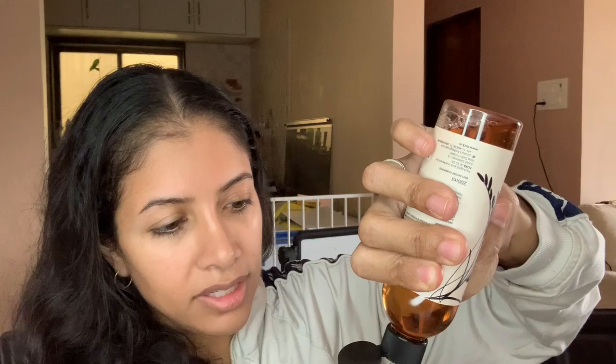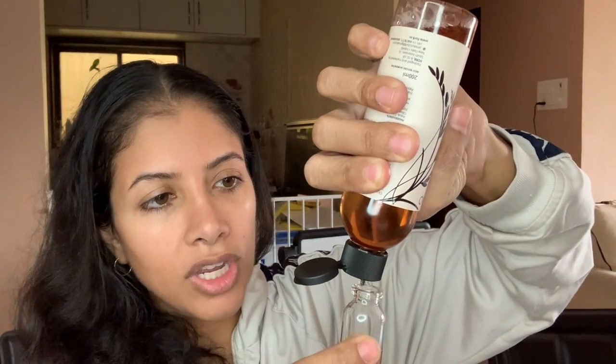We're going to fill the bottle about halfway with fractionated coconut oil. If you have a larger bottle, a little funnel is nice for pouring, or a squirt bottle works great too. Once it's about halfway, I'm going to top it up with the castile soap — I like to add the castile soap last so it doesn't create foaming action with the rest.